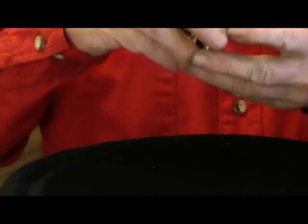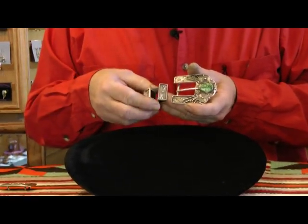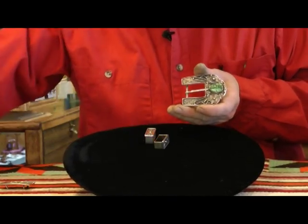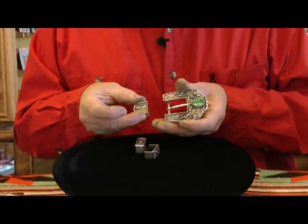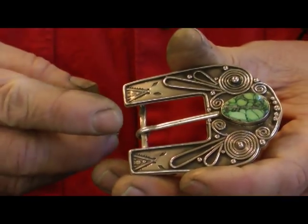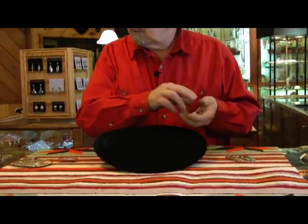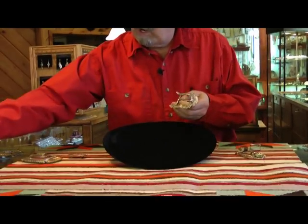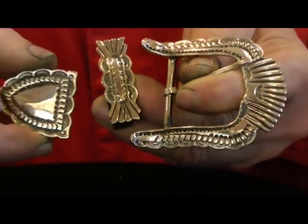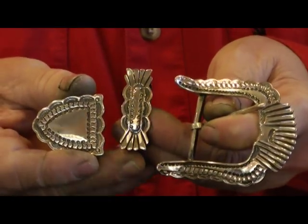This is what's called a ranger set, and these are real popular today. It's a belt buckle with generally one to two keepers and a tongue piece. This one here is really unique in that it's an old Navajo style made with round wire designs and then a stone. Here is a plain silver ranger set that I made several years ago when they were very popular, and this is a very heavy silver ranger set. I made this out of 14 gauge sheet, and it's stamped very deep — it's a very nice piece.